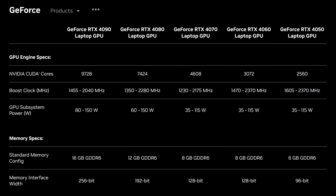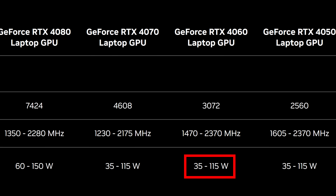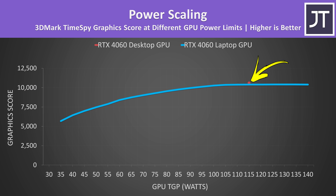Nvidia's RTX 4060 laptop GPU can technically run between 35 watts and 140 watts with dynamic boost, depending on the laptop, but it only gets that high in some workloads like FurMark. Long story short, there's a voltage limit which stops the 4060 laptop from reaching higher FPS in games above around 100 watts. In 3DMark Timespy, the 4060 desktop scores only slightly higher than the 4060 laptop at the same power level, and the laptop flatlines around 100 watts in most games — so it shouldn't matter if you buy a 100-watt or 140-watt 4060 laptop. Expect a much bigger difference if the 4060 laptop runs its GPU between 35 and 100 watts.